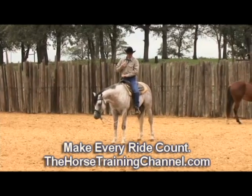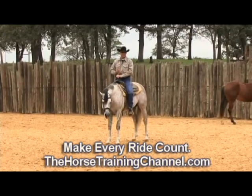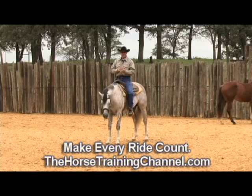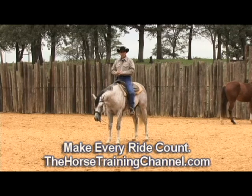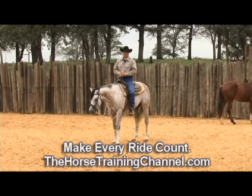It can never hurt. The old rule stands: if you've got any ideas or anything you want to do with your horses, analyze it. If it won't hurt, and it might help, and it won't set you back, then try it.